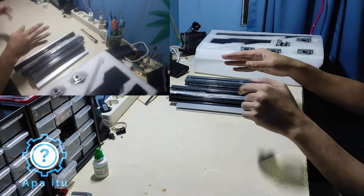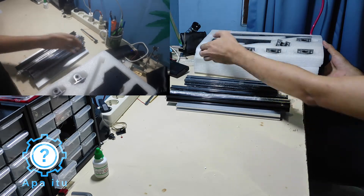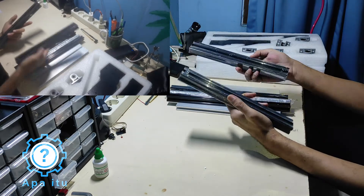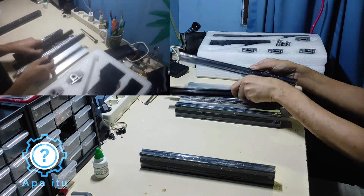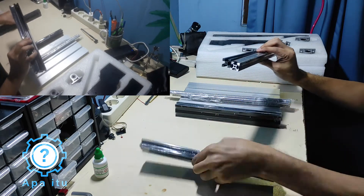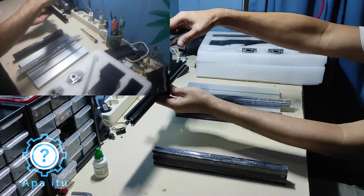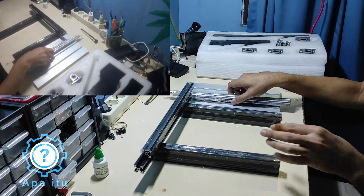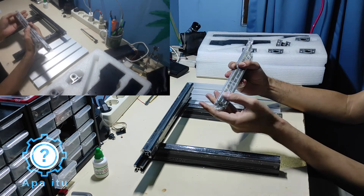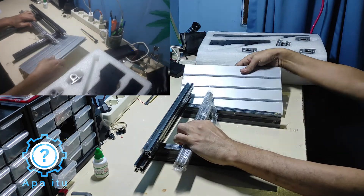Kalau unboxing di sini kayaknya tempatnya nggak cukup. Jadi yang saya dapat, pertama ini satu bundel. Ada sidebar-nya, ini profil 20-20 extrusion, ini 2040, kayaknya buat yang melintang di atas. Terus ini slider-nya sama strut-nya buat gerak-gerakin.